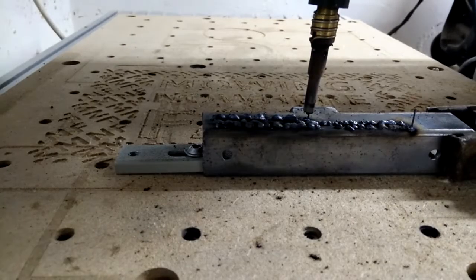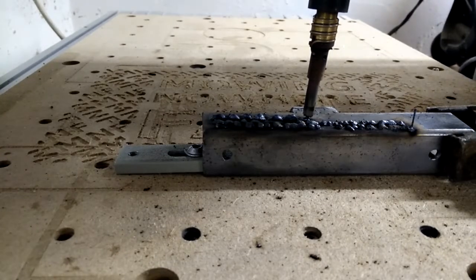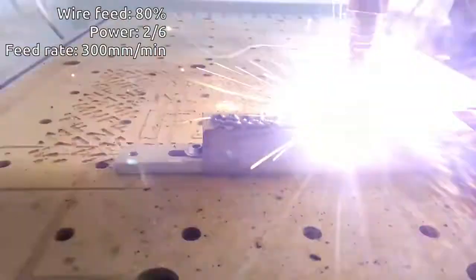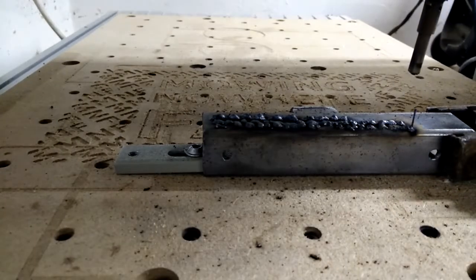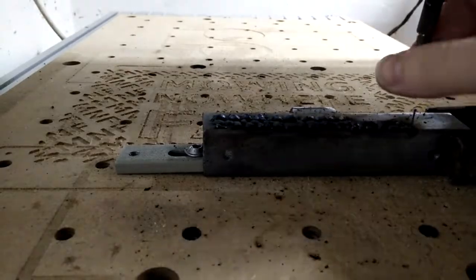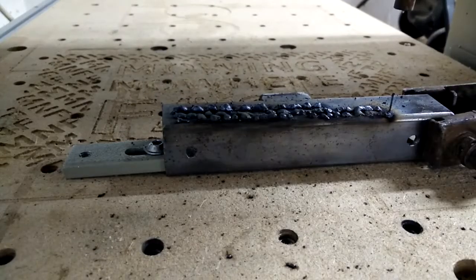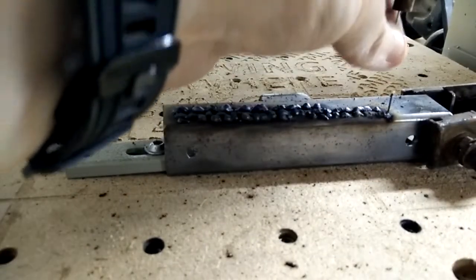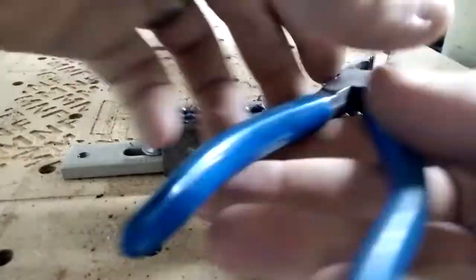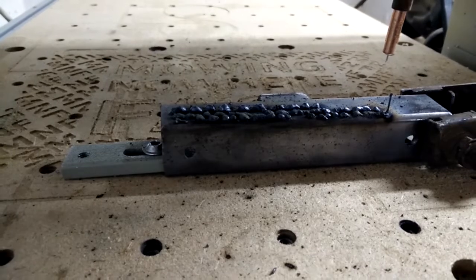So let's measure the tip height. The tip height is about 4.2mm. Let's halve that — the tip height is now about 2.1mm. Looks like the wire got welded to the nozzle again. Yes, indeed — the tip is welded to the wire.